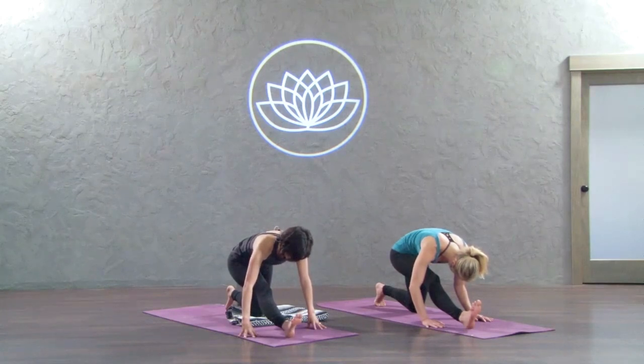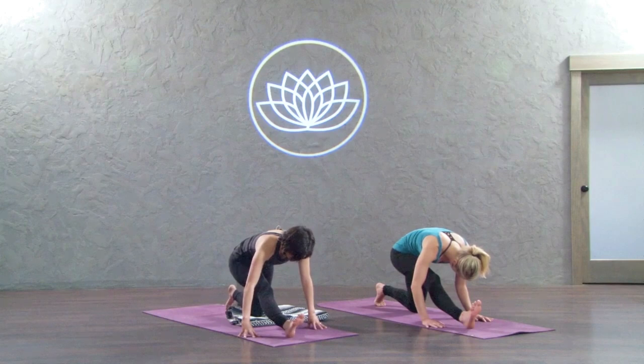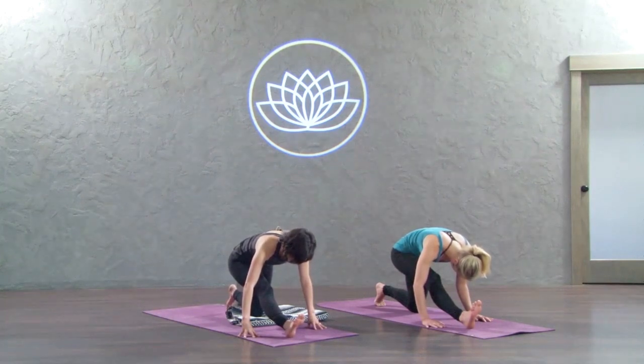While you're here, do the best that you can to keep your mind clear. Thoughts are gonna come — just try not to follow them. Try to sift through the thoughts and notice which ones might be negative or which ones don't serve you. Definitely don't follow those thoughts.